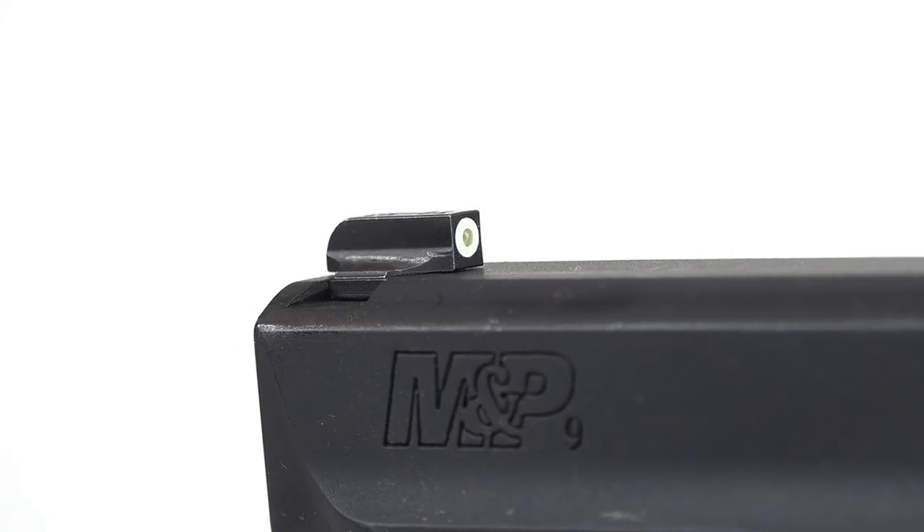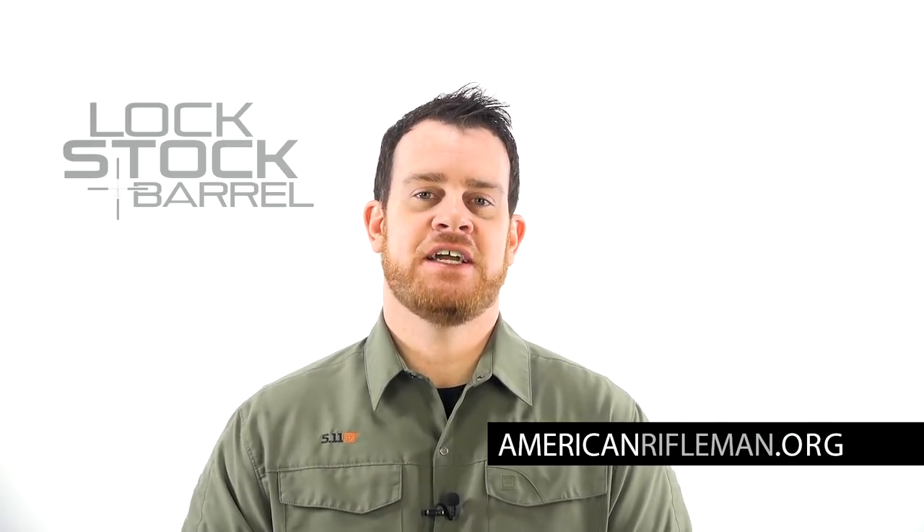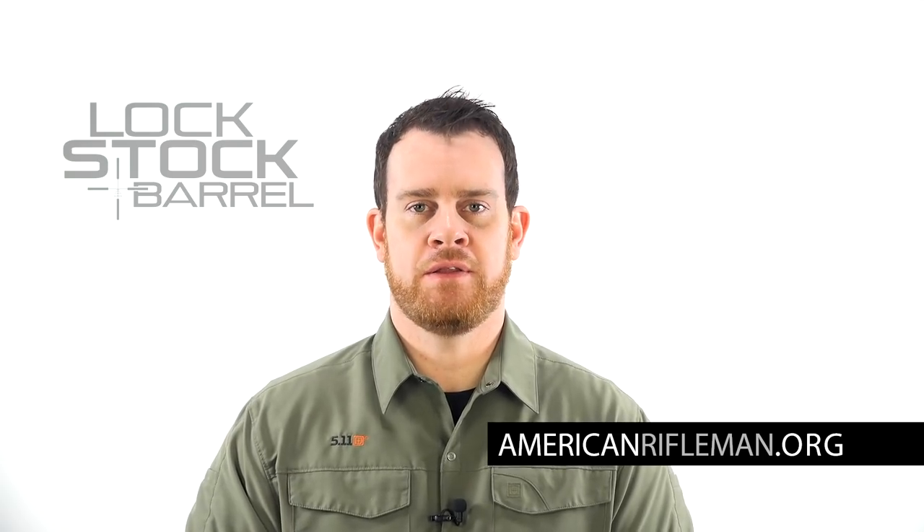A couple of thoughtful features, good Swiss tritium, steel construction — overall a very good package from TruGlo. For more on the Tritium Pros, you can go to TruGlo.com, and to stay up to date on the latest guns and gear, stay tuned right here at AmericanRifleman.org.